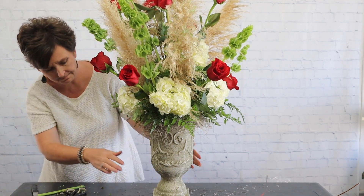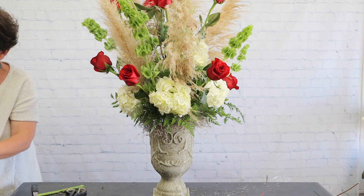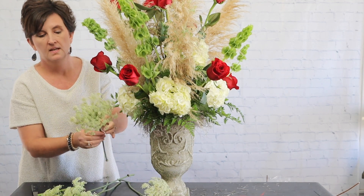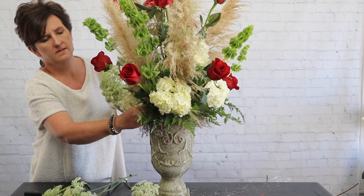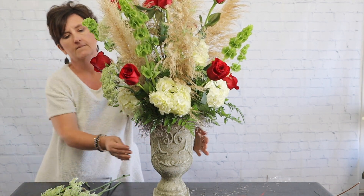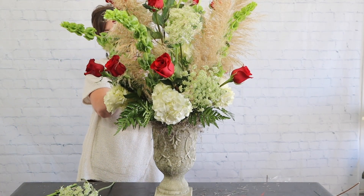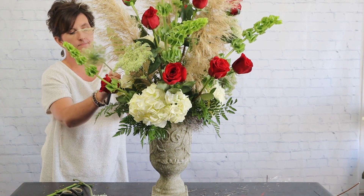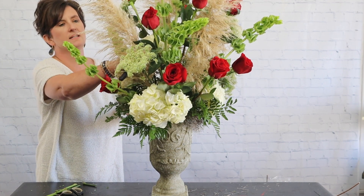Next we are going to come in with some Queen Anne's lace. This is just pretty Queen Anne's lace with really large heads — we're going to tuck that in there. I love this texture, it's just pretty. And there's our Queen Anne's lace in place.